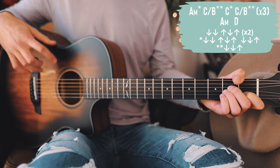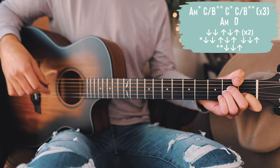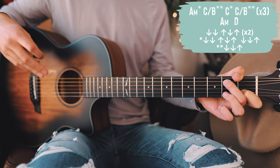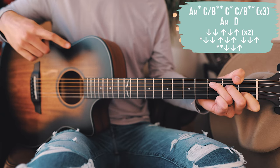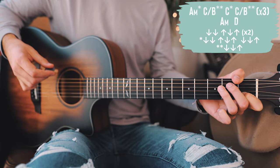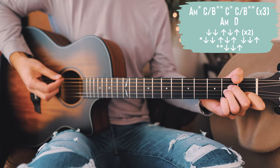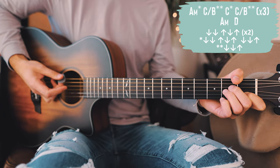Walking through the first line: starting on A minor, same strum pattern as in the verses and choruses — down, down, up, down, up, down, down, up. Then C over B: just down, down, up — real quick in and out. Then into C: down, down, up, down, up, down, down, up. Then back to C over B: down, down, up. That whole first line loops back around three times.